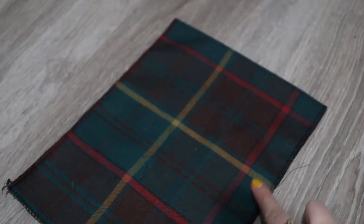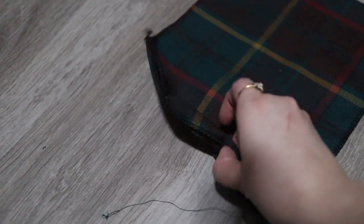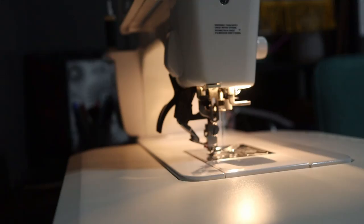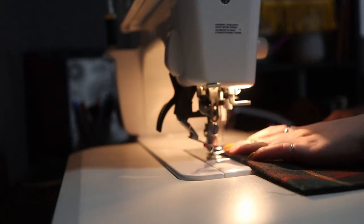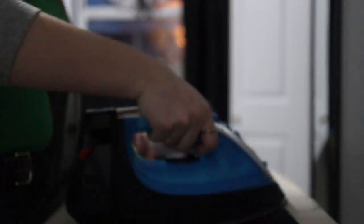Now onto the corset closure. You're going to make a rectangle that is two inches longer than the depth of your slit in the back, and however wide you want it to be plus two inches for the seam allowance. Then sew along the two sides to create a pocket, flip it inside out, press it, and then fold in the bottom and topstitch it closed.